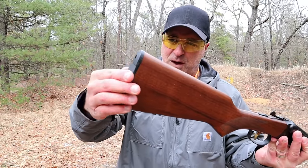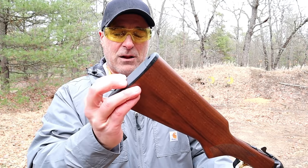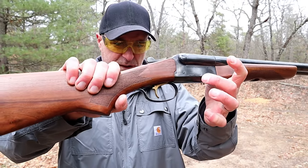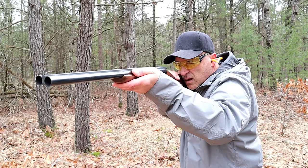It does not have much of — well, it doesn't have any recoil pad. It is polymer. And this is a single trigger model. The trigger resets really quickly; the coach guns are a lot of fun.